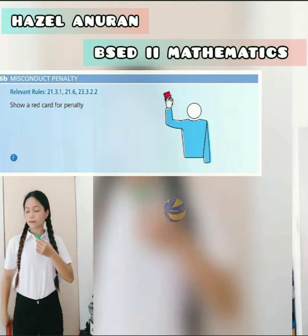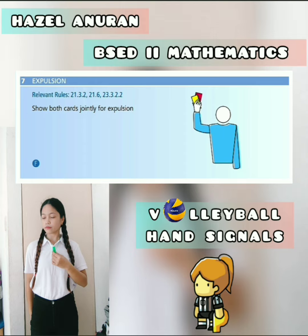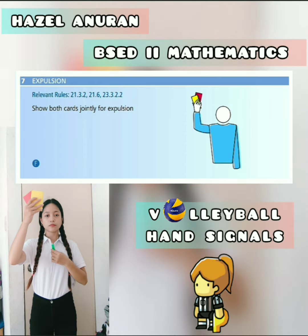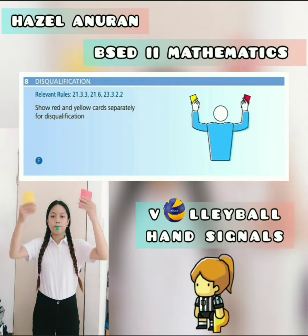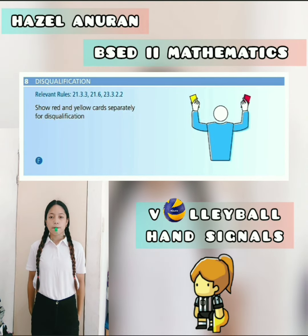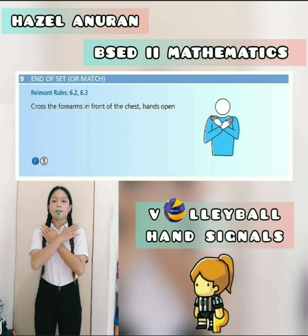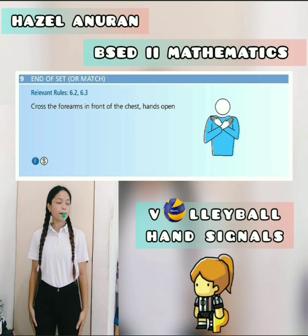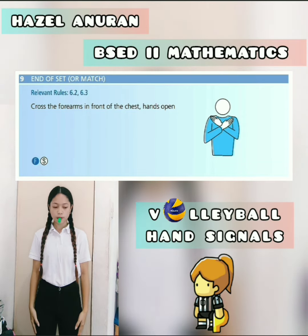The next hand signal is the expulsion — show both cards jointly for the expulsion. Disqualification — show red and yellow cards separately. And the end of the set or end of the match — cross the forearms in front of the chest with hands open.